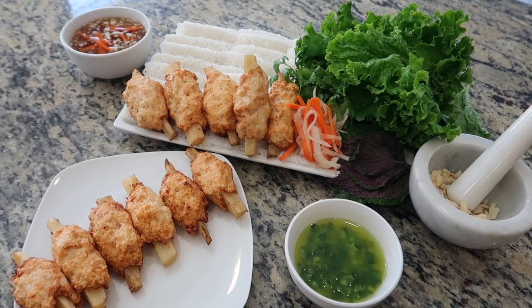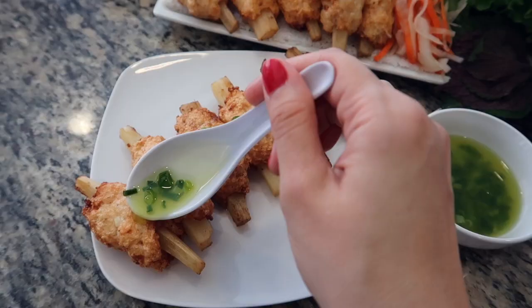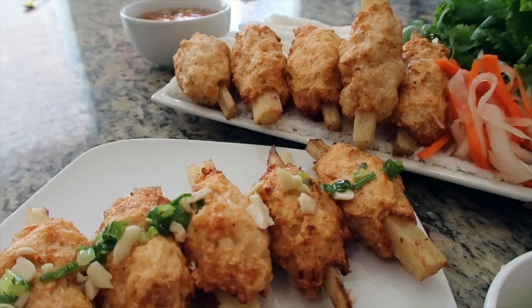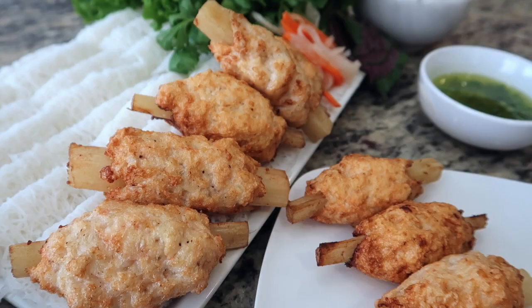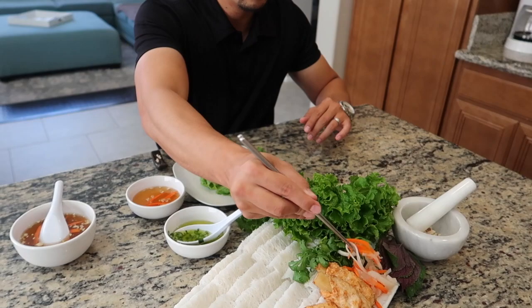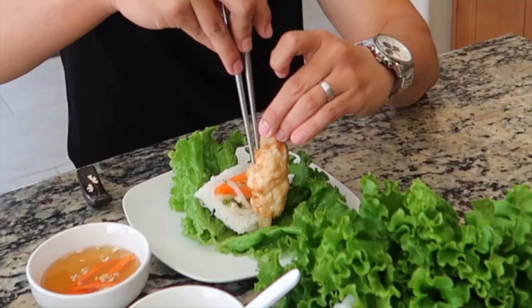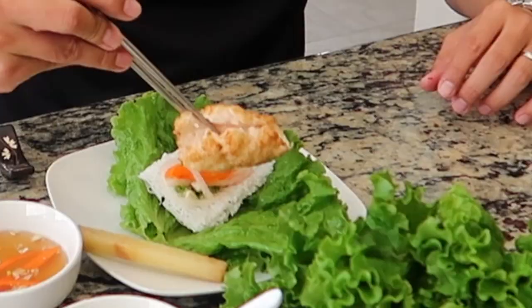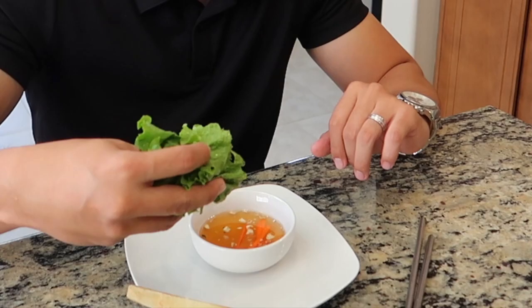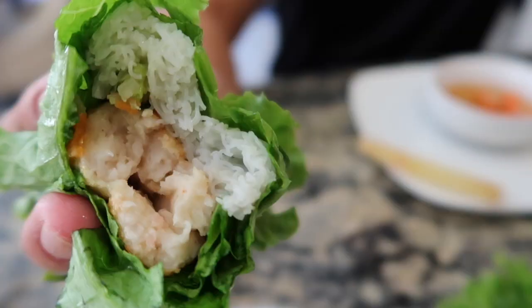Along with the bún noodles, you can serve the sugarcane shrimp with some crushed peanuts, scallion oil, lettuce, fresh herbs, pickled carrots and daikon, as well as a Vietnamese dipping sauce. You can also serve these on their own drizzled with scallion oil or crushed peanuts. These fragrant, savory-sweet morsels are a classic Vietnamese appetizer and make great party food — they have an amazing flavor and a spongy, soft texture. Here my husband is preparing a lettuce wrap with noodles and garnishes before adding the sugarcane shrimp to the center. Set the sugarcane aside — the sweet juice makes for a nice touch at the end of the meal, just be sure not to eat the pulp.